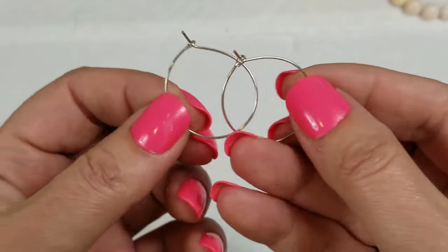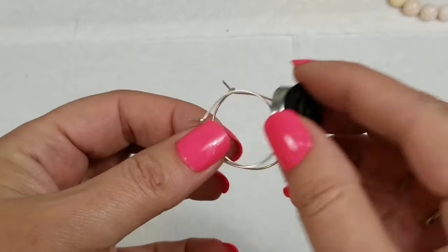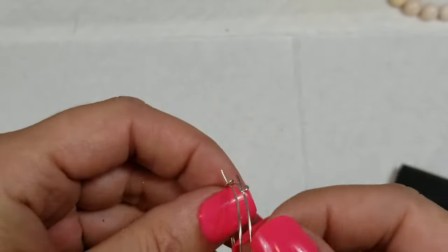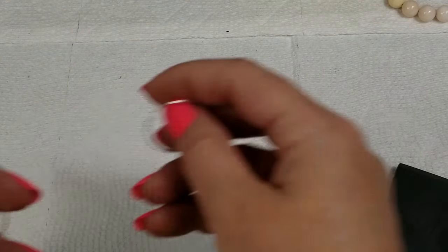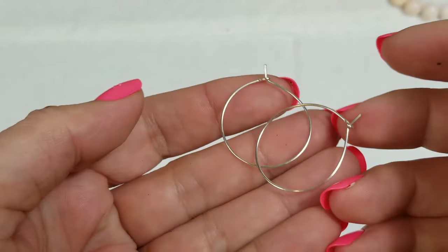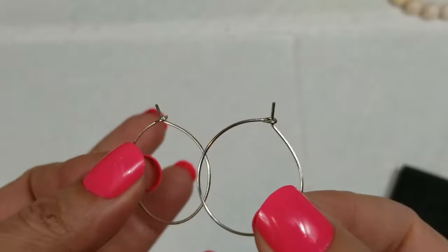We have these earrings — these hoops, they are magnetic. The diameter is about one and one eighth inch and we will do a dollar on these.